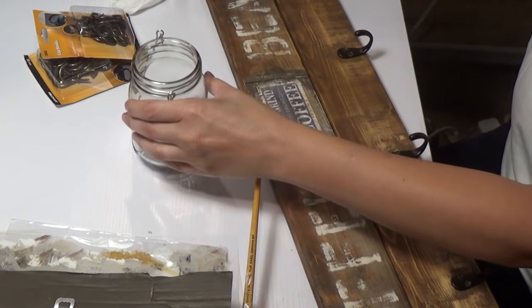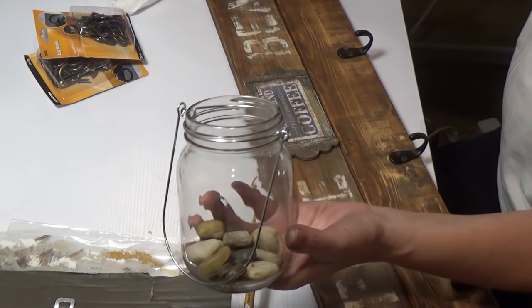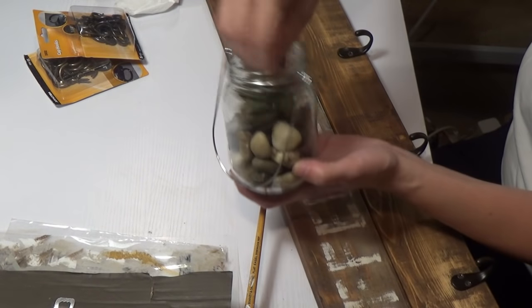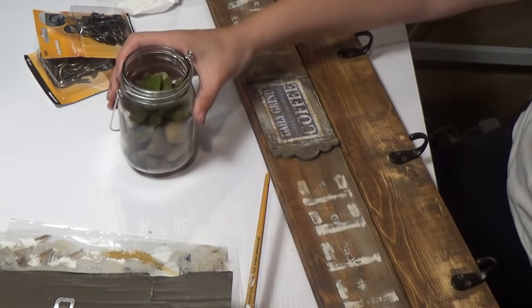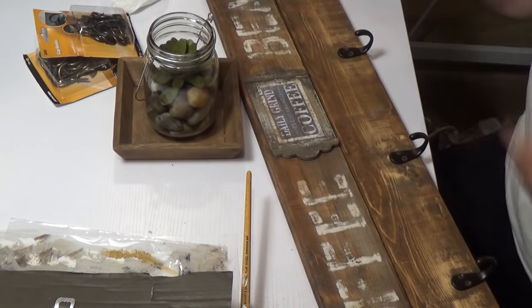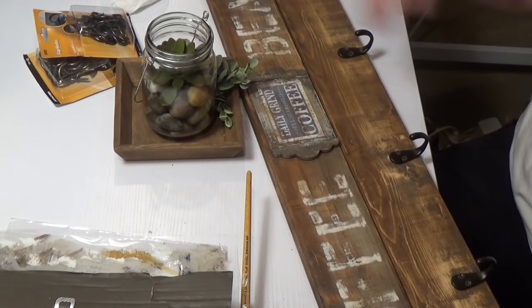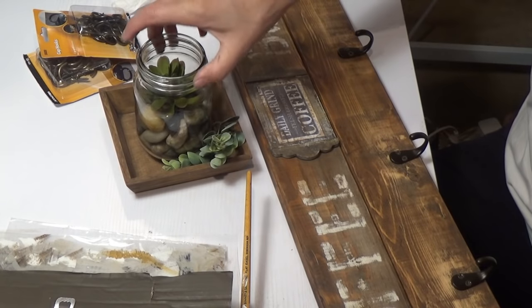Bonus DIY #7 — Succulent in a jar. I got this jar from Dollar Tree — it has a little handle on it, so cute. I take some Dollar Tree rocks, put them inside, then take a Dollar Tree succulent and shove that in. At Michael's you can get these little raw wood trays for 99 cents. I stained it with antique wax, put the jar right inside, then add some boxwood from my garland. I love the way that looks — so easy, so simple, so fresh.